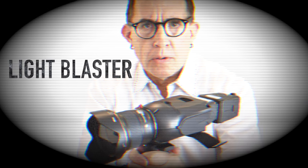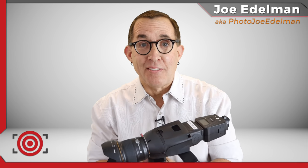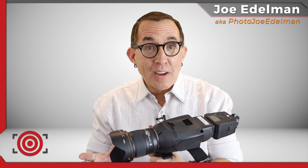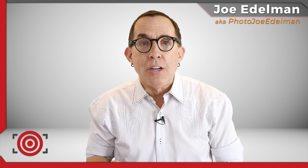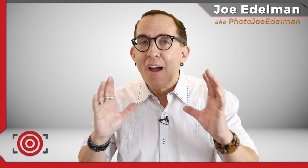Stop! Don't move! Now click that light button or I'll blast you with my light blaster. This really is a light blaster. I know it looks a little different, so stay tuned and I'll explain to you how this crazy little gadget will change the way that you think about backgrounds forever.